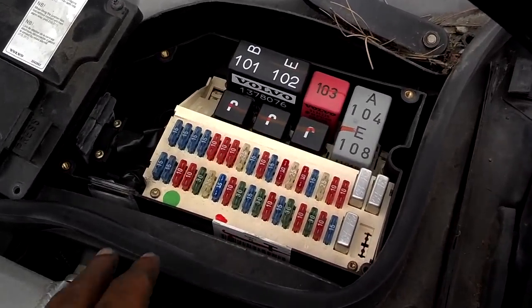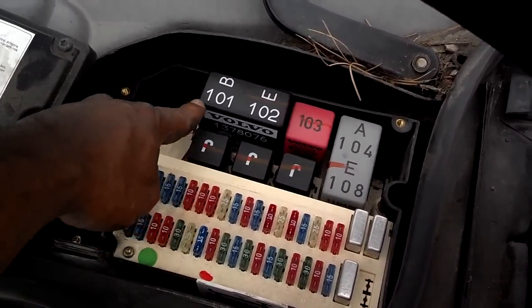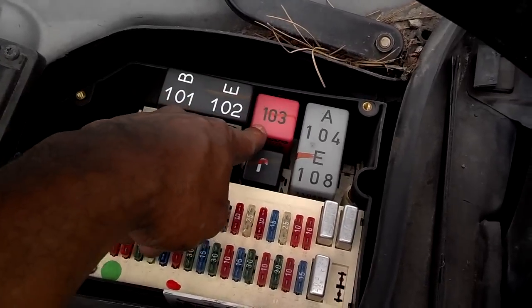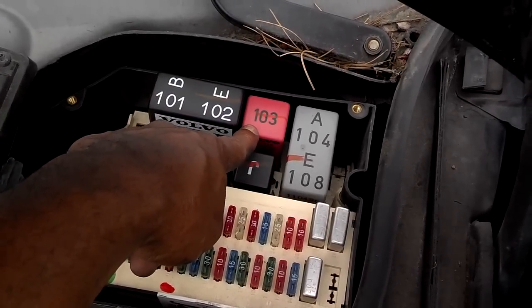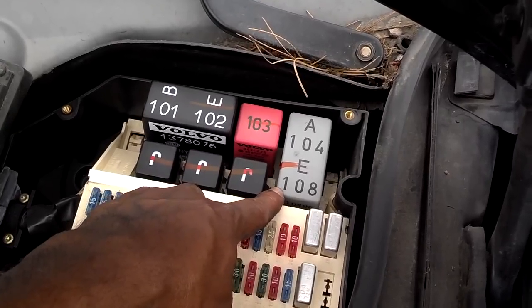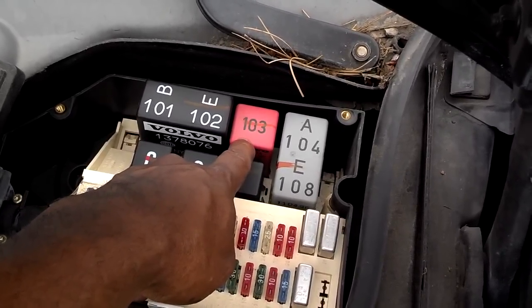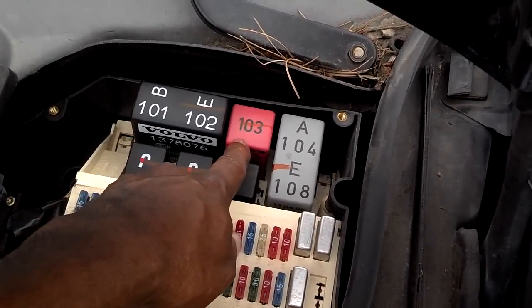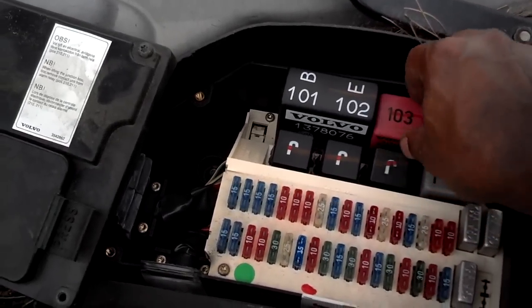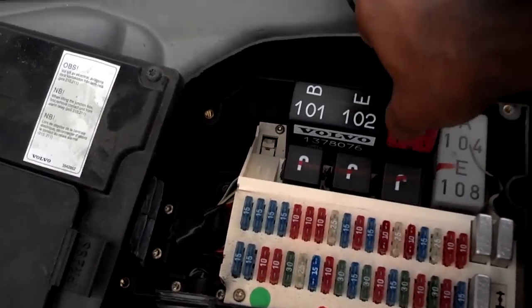Here are all the fuses and relays. This relay is the cruise control module relay, this relay is the fuel pump relay, and this is the headlight fog light relay. We're going to be dealing with the fuel pump relay, so I'm going to go ahead and pull that now. You just grab it with your fingers and wiggle it out — now it's out.